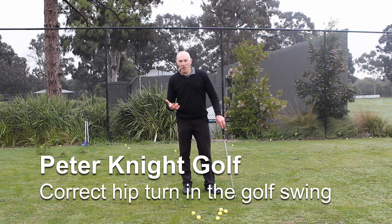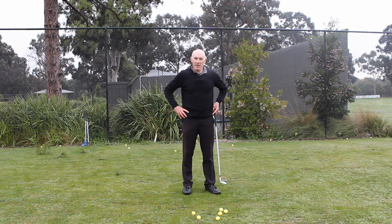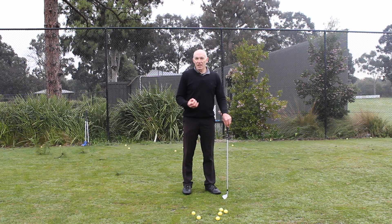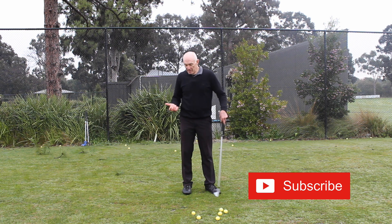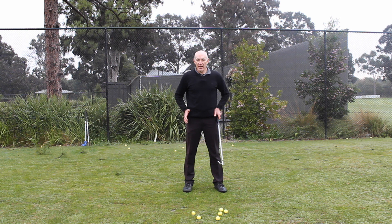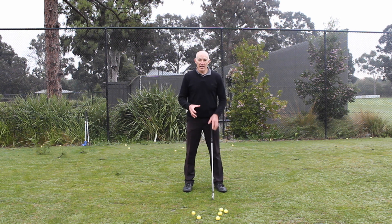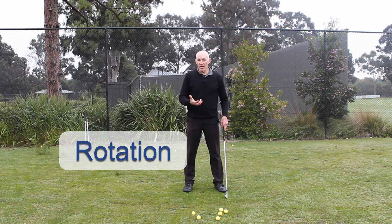Have you noticed when you're swinging the club that your body tends to move around a lot? So much of that is because the hips are not necessarily turning correctly. Now there's a bit more to it than just how much the hips turn. If we look at the rotation of the hips and a couple of other things, we'll start to understand exactly how the hips turn, and because they're the platform for the upper body, my arms and the club, how I move my lower body and my hips becomes quite important.